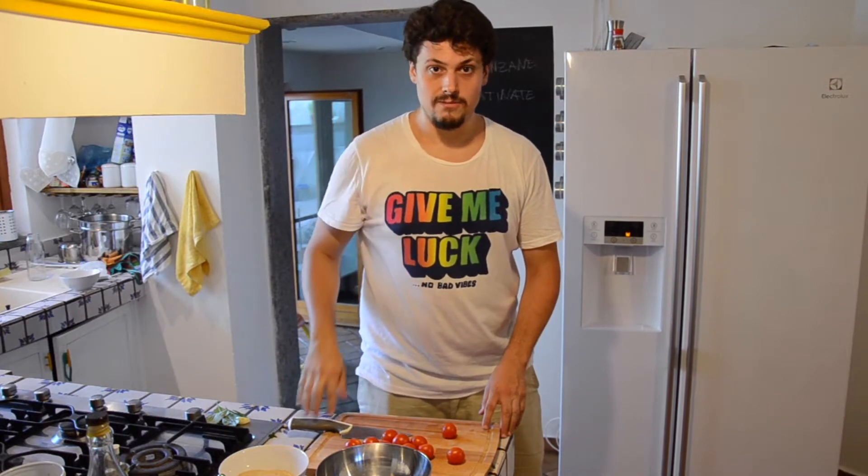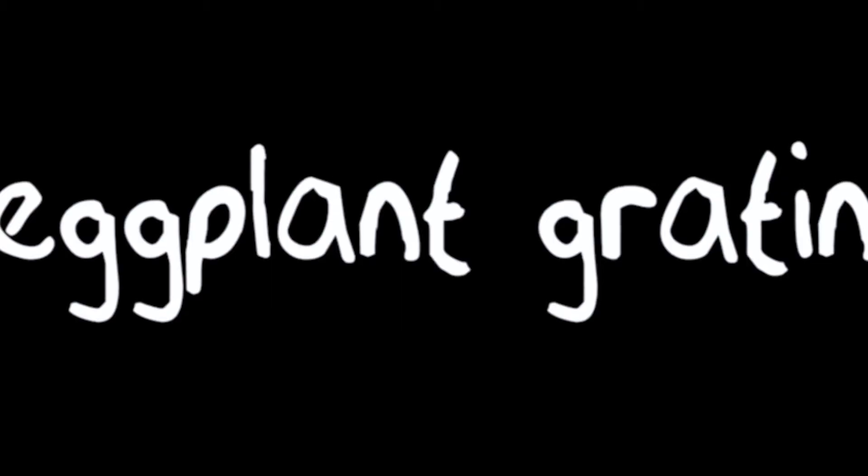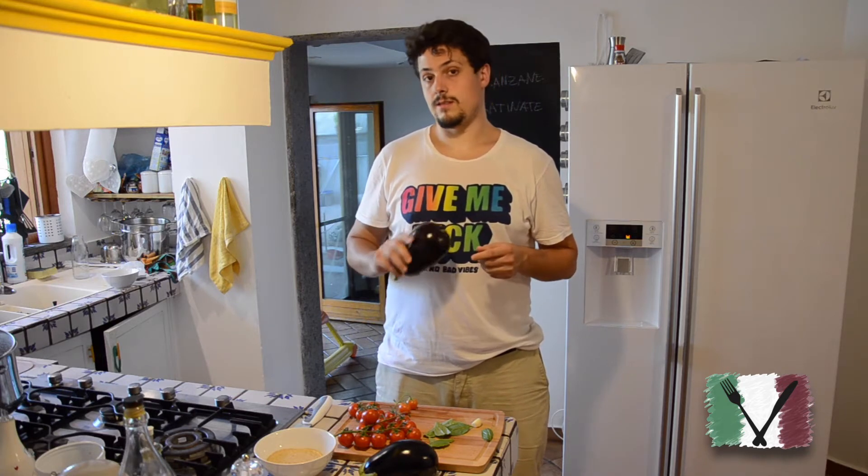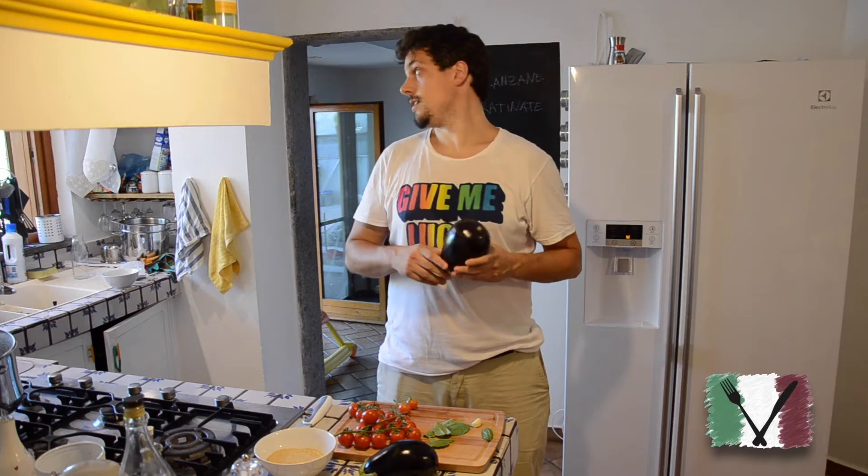I want to say hi to all the Asian friends. Hello guys, welcome back into my kitchen. Today is going to be a side dish. We're going to cook the aubergine. We are doing a lot of videos with the aubergine because it's now in season. In Rome it's July and it's 200,000 degrees Celsius outside — I'm melting, I'm sweating if you notice.